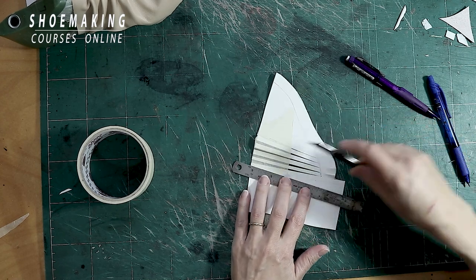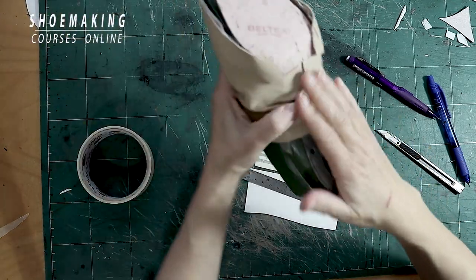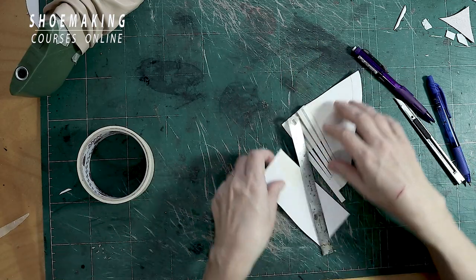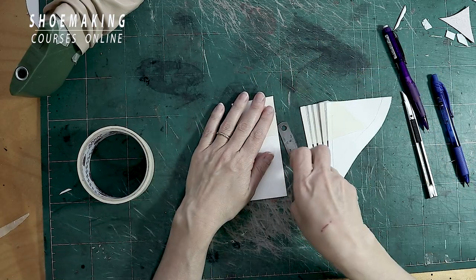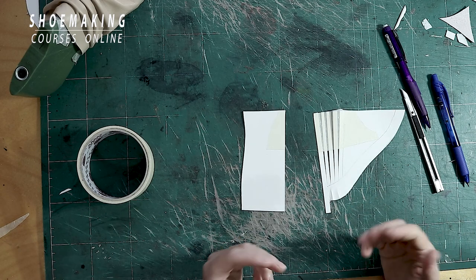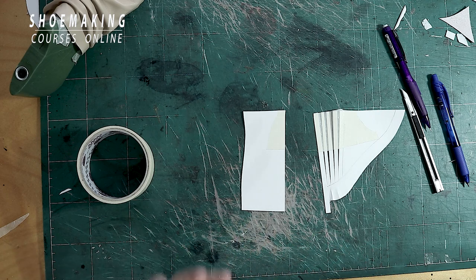I will cut the bottom and enlarge it. Because here I won't have a shoe sole in this place in my design — I don't have the sole. So it's not a problem if I have folds here. I will just enlarge it by the amount of centimeters I want to add to the upper — however many folds I want to create.